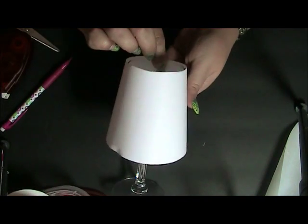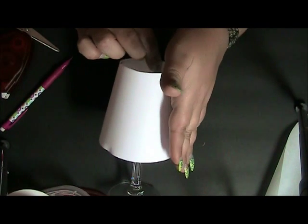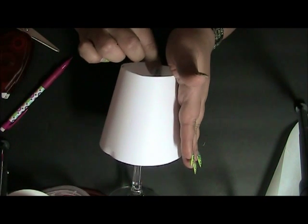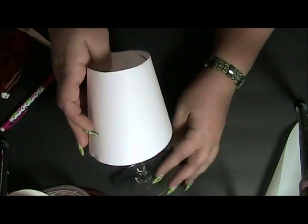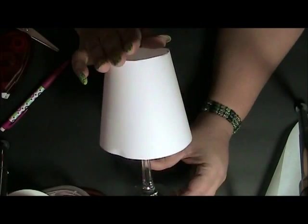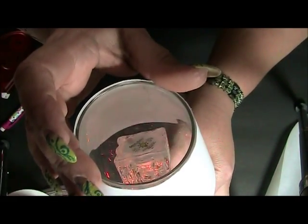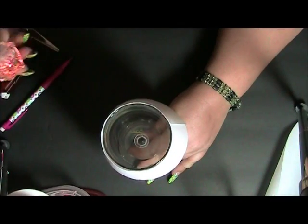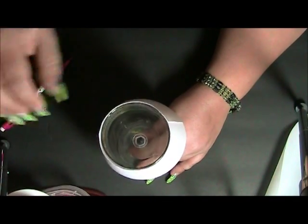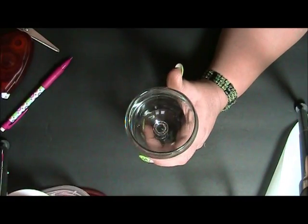I'm going to put this one in my glass — unfortunately because it's so bright right now to make this video you can't see it glowing, but you can see the flickering going on. This is going to be very pretty at nighttime. So let me get to the actual vellum one and make that for you.